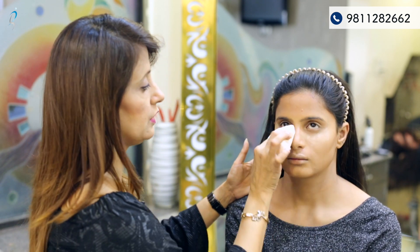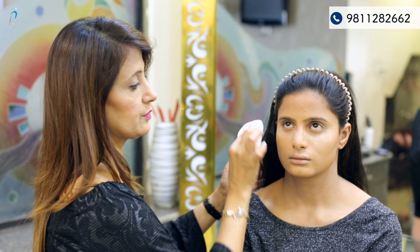I'm applying a loose powder below the eyes because I'm going to start with the eye makeup. The eye makeup is also very natural — it's a soft cut crease look that I'm going to create. We'll start with the matte paint pot.